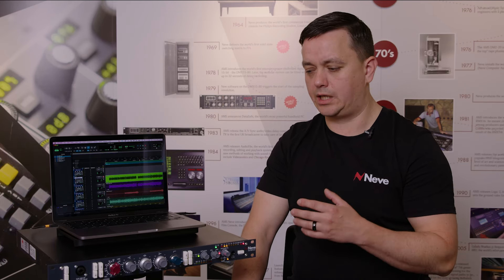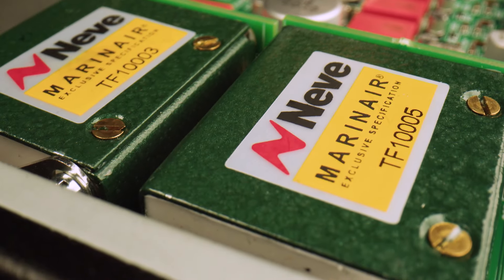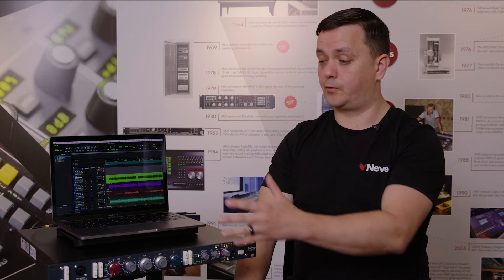This is a true 1073 circuit with our exclusive Mariner specification transformers on the line inputs, the microphone input, the DI, and also on the output stage before the signal goes to the ADC. We've used premium components throughout, on both the analog and the digital side of this unit.